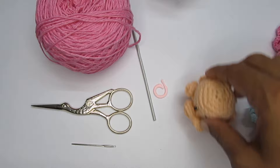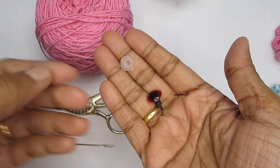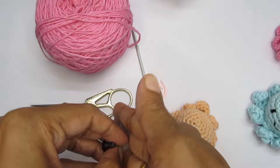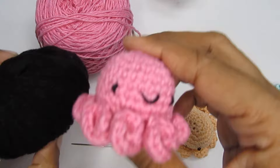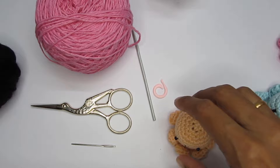For the eyes, the best option would be to use safety eyes — they come with a washer and give a very clean and professional look. But if you do not have these, no problem — we will use black color yarn to make the eyes and the mouth. If you have safety eyes, use 4mm safety eyes and it will come out really nice. Or you can use some black beads — that will also work.